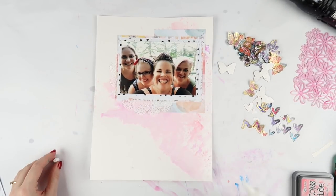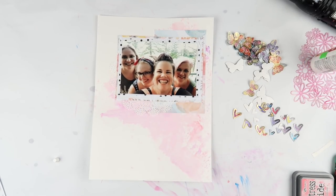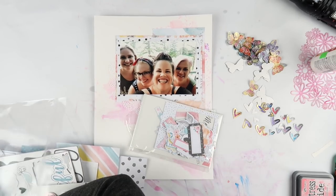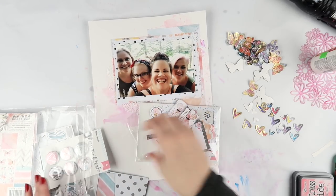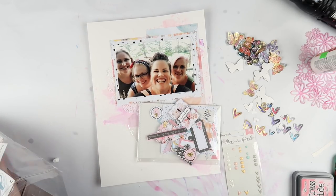I thought it was appropriate to pull out the Coco Vanilla today because the beautiful owner of Coco Vanilla, Zoe, is here in this photo with my friends Nida and Lauren. We had a scrappy girls weekend away where we just sat and scrapbooked. I know that Lauren has a video - I'll put the links to all of their YouTube channels in the description below.